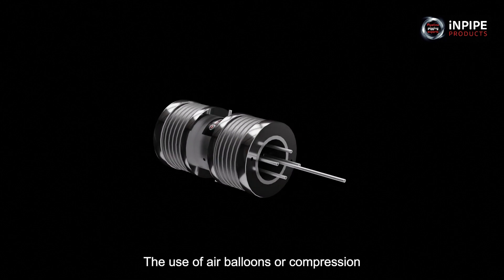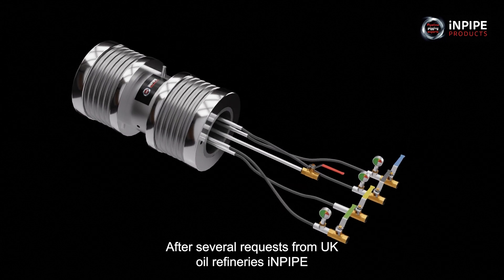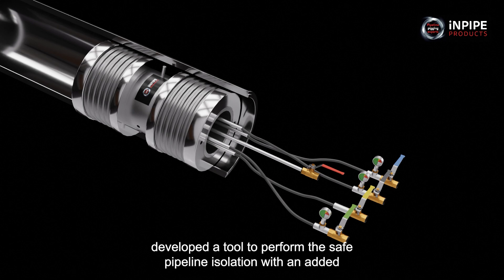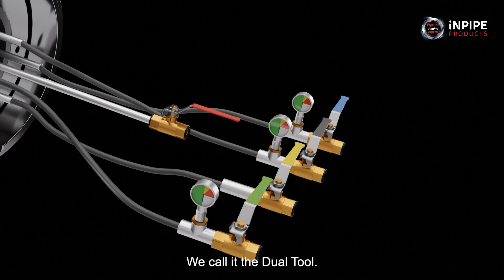The use of air balloons or compression plugs is not particularly safe and at worst ineffective. After several requests from UK oil refineries, Inpipe developed a tool to perform safe pipeline isolation, with an added bonus of being capable of hydro-testing the new weld afterwards. We call it the dual tool.